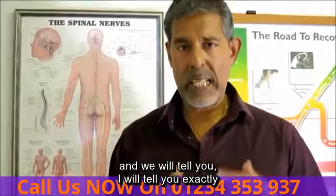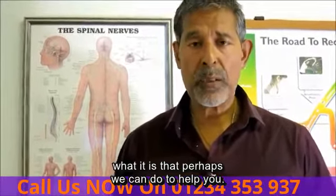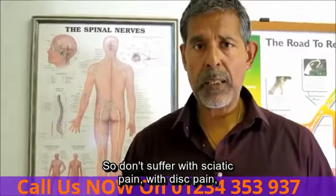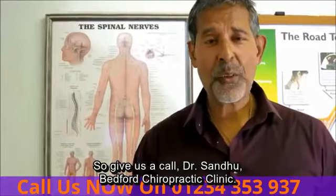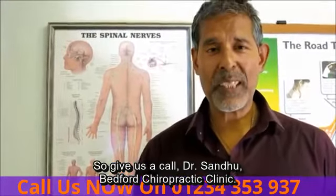If we have an MRI scan, I'll be able to explain exactly what it's showing and we'll take it from there. I will tell you exactly what it is that perhaps we can do to help you. So don't suffer with sciatic pain or disc pain — let's see what we can do. Give us a call. Dr. Sandhu, Bedford Chiropractic Clinic. See you soon.